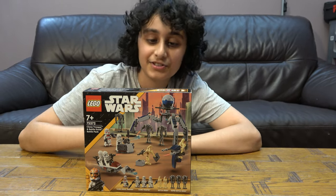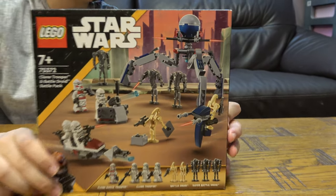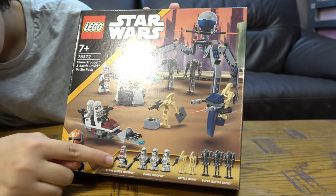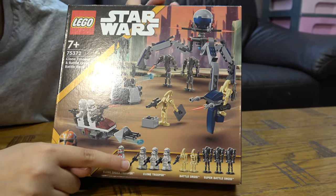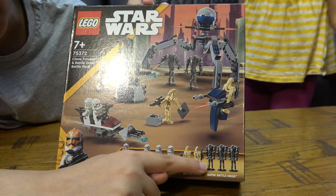Today we have the LEGO Star Wars Clone Trooper and Battle Droid Battle Pack, set number 75372. It comes with nine minifigures: one shock trooper, three plain troopers, two normal B1 battle droids, and three B2 battle droids.